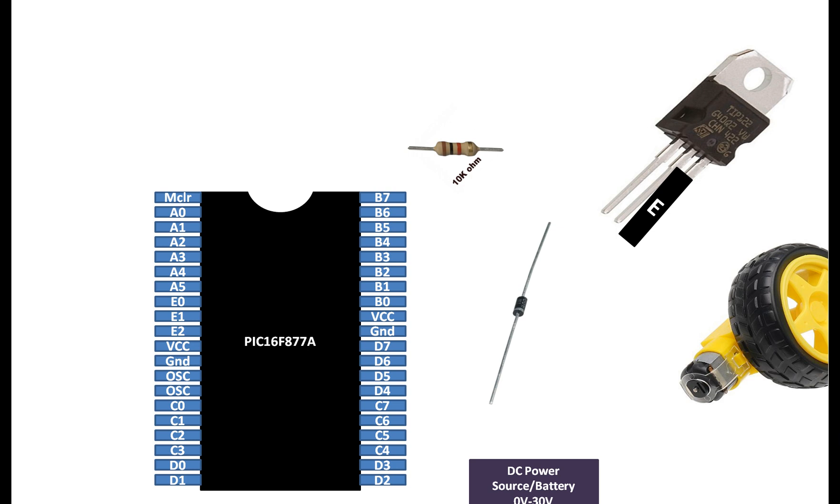The TIP122 NPN transistor has three pins. You can also refer to the datasheet as well. On the transistor there is writing — you can see it is written TIP122. From the place where the writing starts is the base pin.